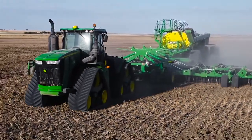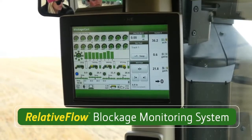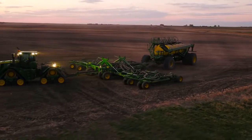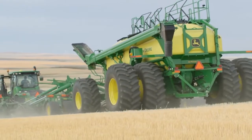You'll seed at the right rates consistently, too, thanks to the exclusive John Deere relative flow blockage monitoring system. This feature gives you a better view of what's happening from the cart to the opener, to help you spot any problems before any potential blockage occurs.